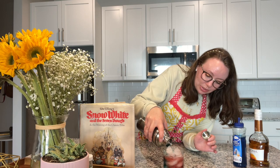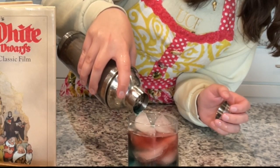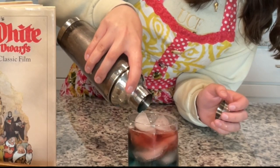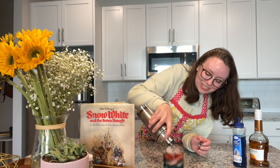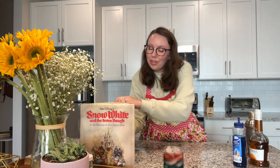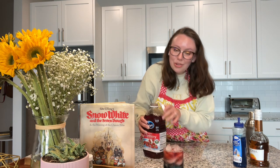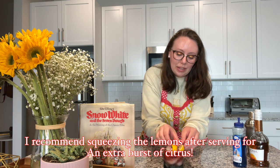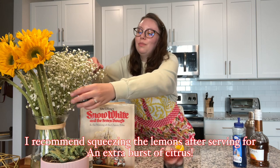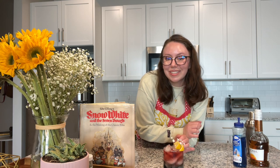Pour it very, very slowly — you want the blue to go towards the bottom, which will push the red towards the top. You'll see it slowly happening on camera. The blue is going to the bottom and the red is coming up top. Finally, to finish it off, top with just a little bit more cranberry juice. To garnish, put two lemon wedges in honor of Snow White, and to make it even more beautiful, add a little bit of baby's breath. The baby's breath is just too beautiful.